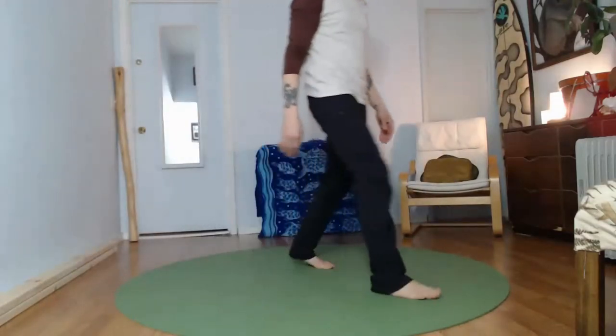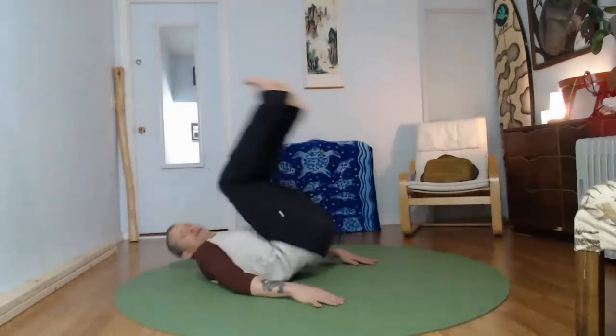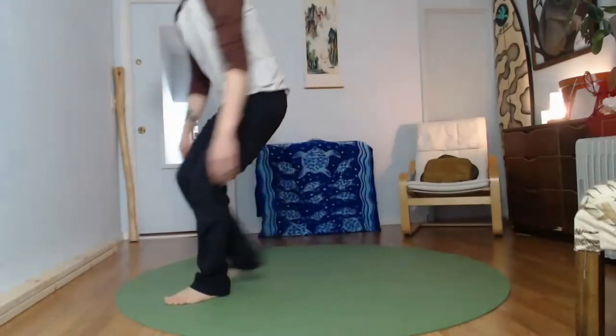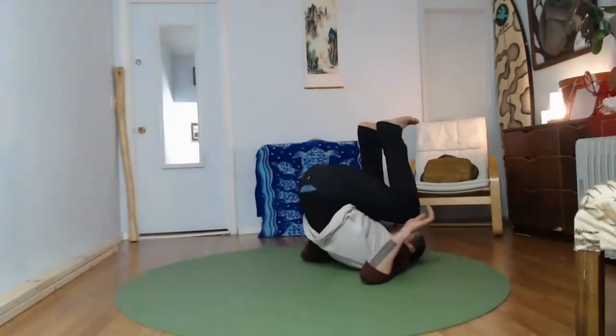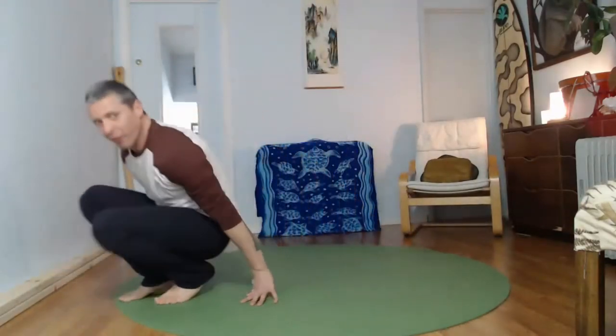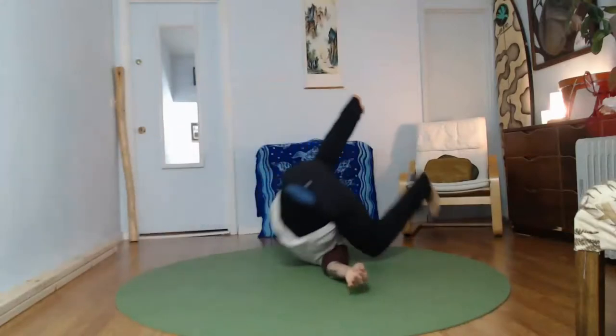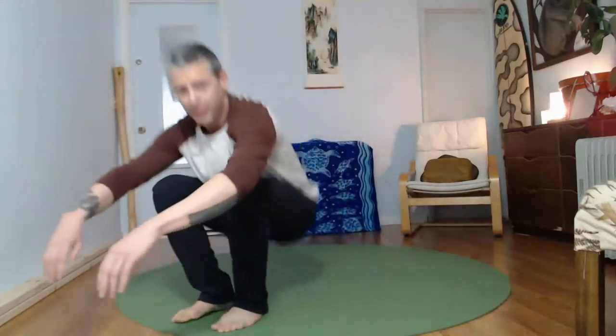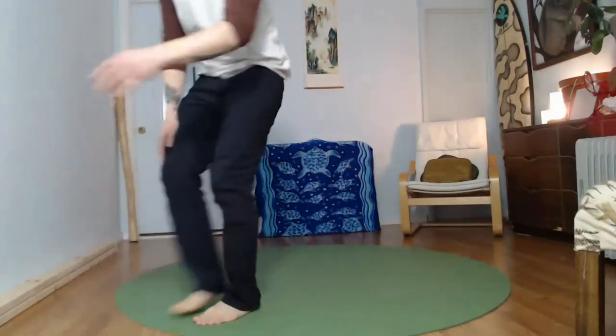Add whatever variations you want — you want to add a hip pulse, get it. You want to add a full-on rollover, get it. The rocking is the main part of this movement, and getting up is the second part.